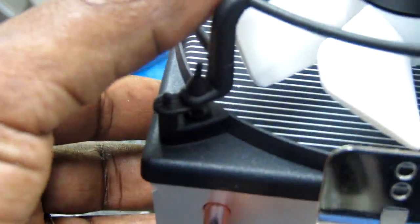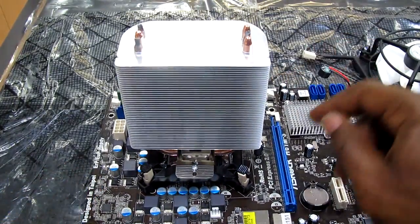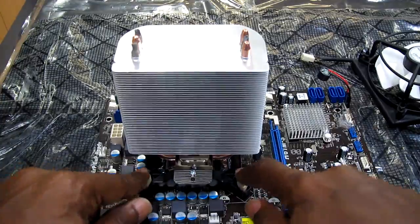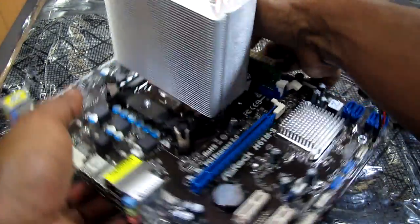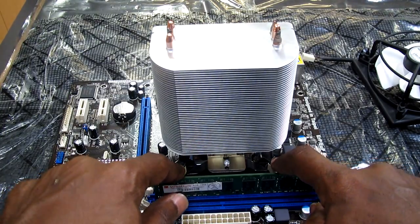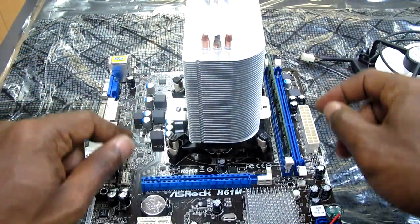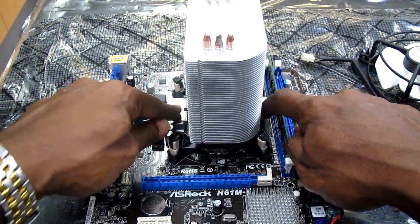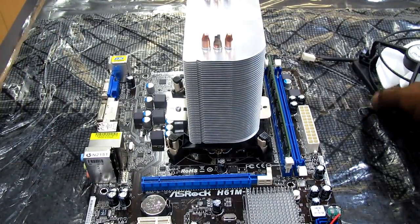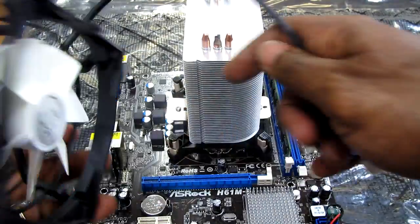You can see there are four clips — two at the front and two at the back. There are also two screws: one here and one here, positioned like this on the motherboard.